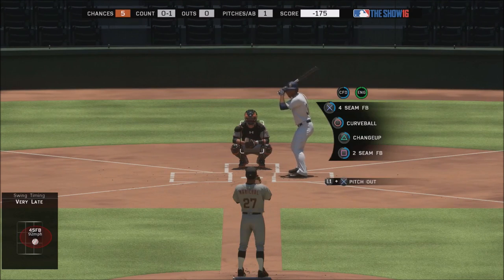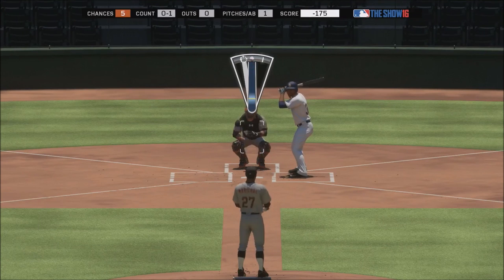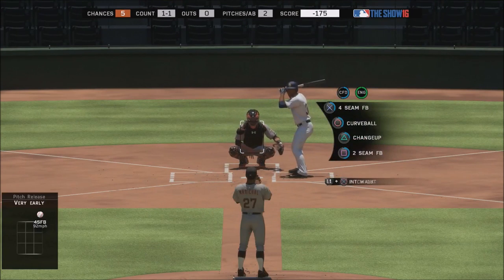Something else useful for analog pitching: going up against people who bunt. If you think somebody is bunting but you don't want to do a pitch out, you can try to pitch where you were aiming but change your mind at the last second. Say I'm trying to pitch up and away — if I see them showing bunt at the last second, I can release it earlier and it'll go way high. With analog you can react to things like a squeeze at the last second. With meter, if you try to be really wild with it, you don't know where it's going to go. With analog you have complete control all the way until the pitch is released.